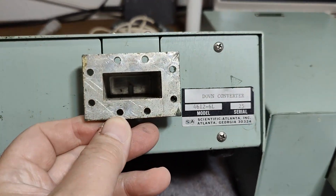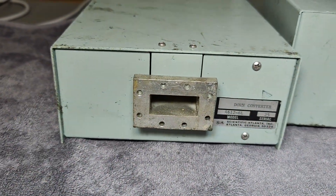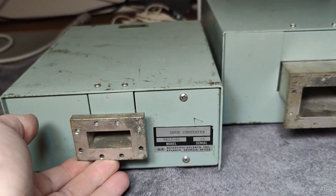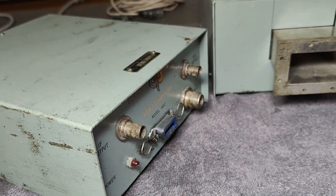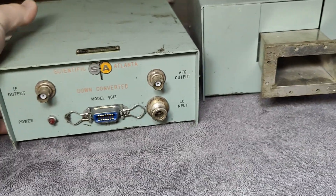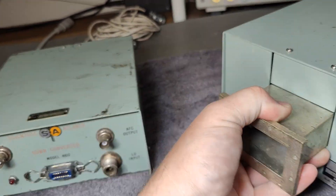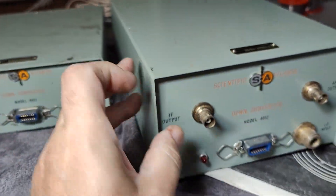This is of course a waveguide, and in there you can see the antenna right there. I got them at the latest radio amateur flea market, and I just wanted to see what is inside. I just got them for free for fun.